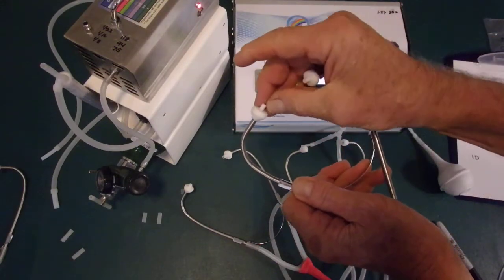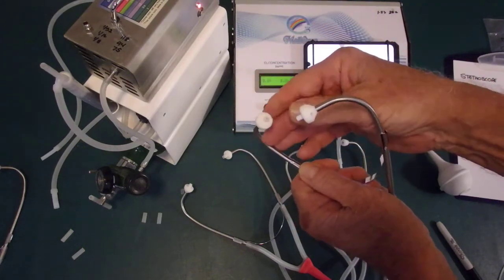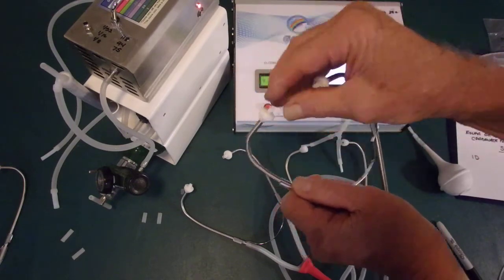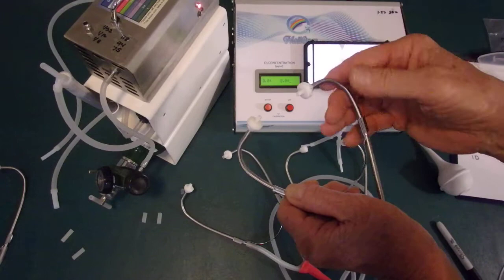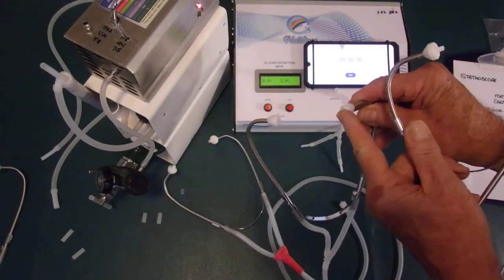So to summarize: Teflon earbuds, limited insertion depth, delivering ozone through very small internal Teflon tubing, with little ear tips that go on to make it comfortable. These don't seal. And we'll also show you how they provide a vacuum effect. Very big difference versus something originally designed as a stethoscope that's supposed to seal.